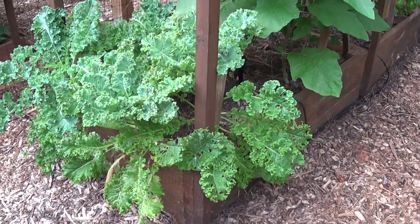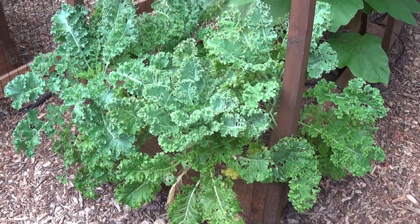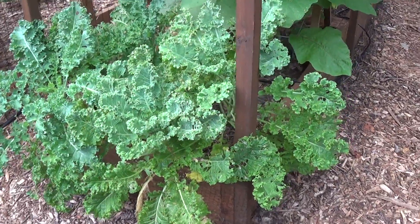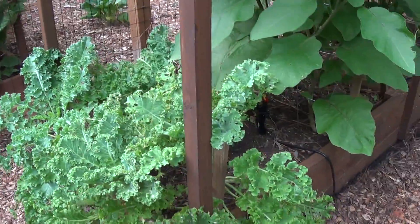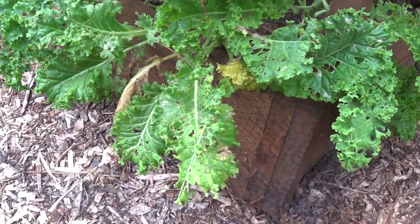It's been hard with the garden. The kale has been infested with aphids, so I've been trying to spray to see if I can save them. What I need to do is go in and trim them down.